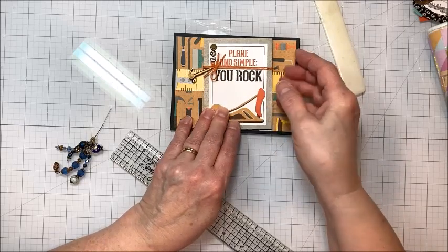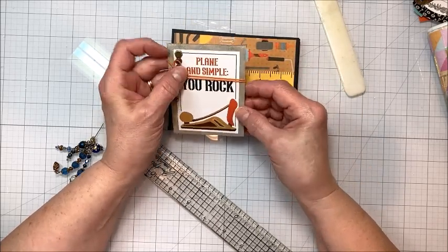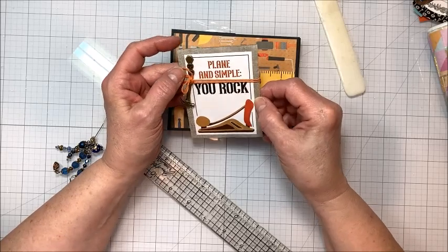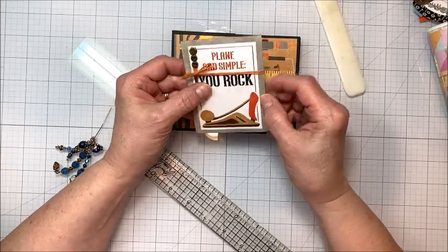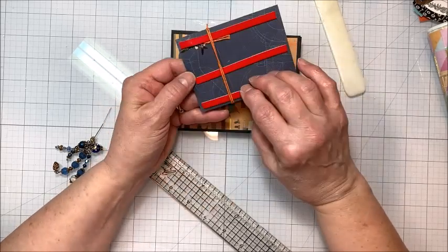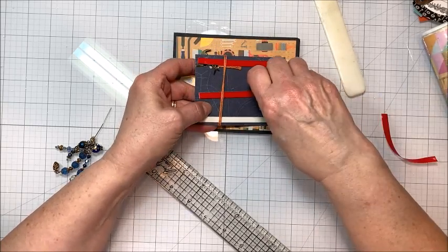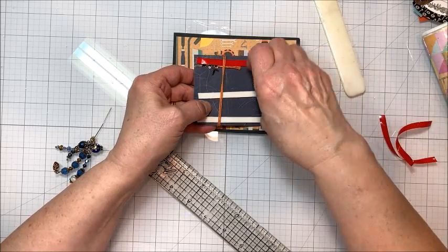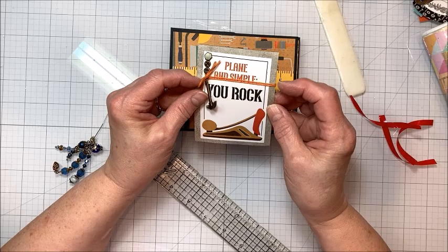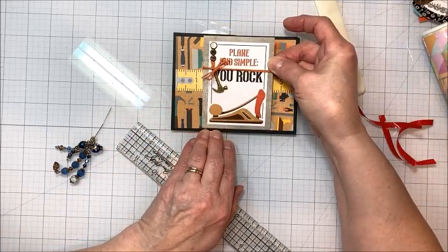To decorate the front, this is a 3x4 card — I didn't like the sentiment on it, so I took this great sentiment that says 'you rock,' cut it down, and matted it on that 3x4 background. I punched some holes and added some screwdriver brads, a cute little metal hammer, and some pumpkin thread, which I'll hit with a tad bit of glue to make it stay in place. I put foam tape on the back and wrapped Baker's twine — this is pumpkin Baker's twine that you can get from Really Reasonable Ribbon.